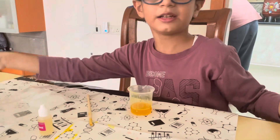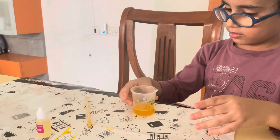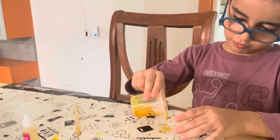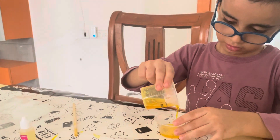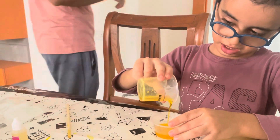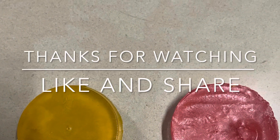Then I will take this mold, keep this inside, and then we will wait for four to five hours. Yes, and then I will make the next one. Thank you.